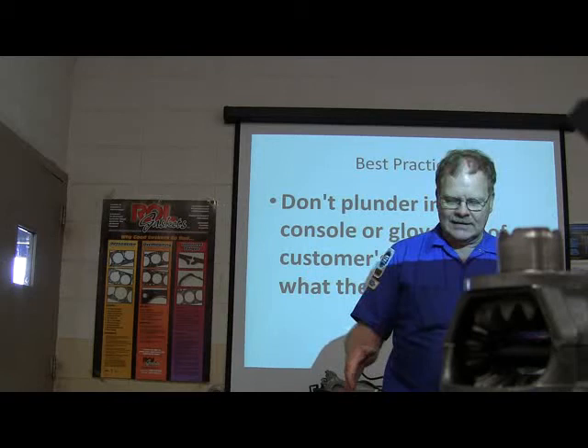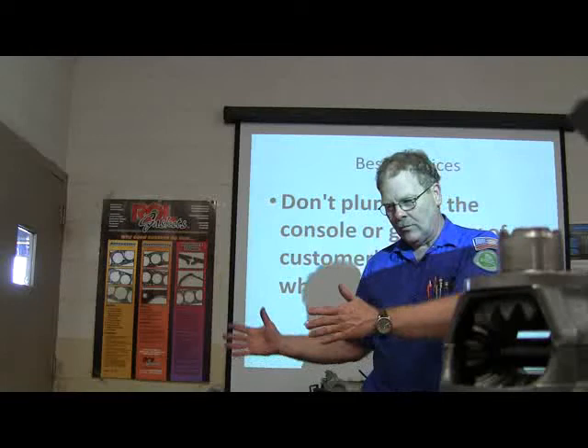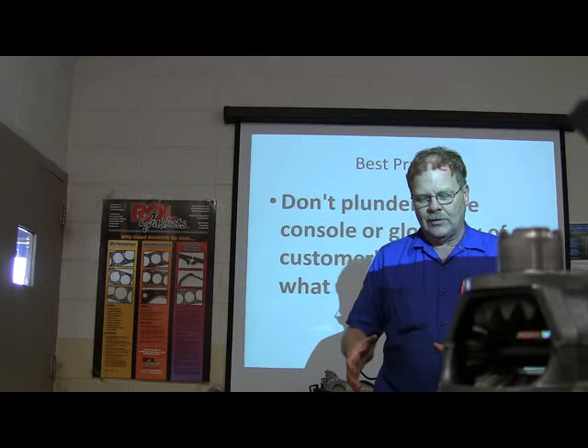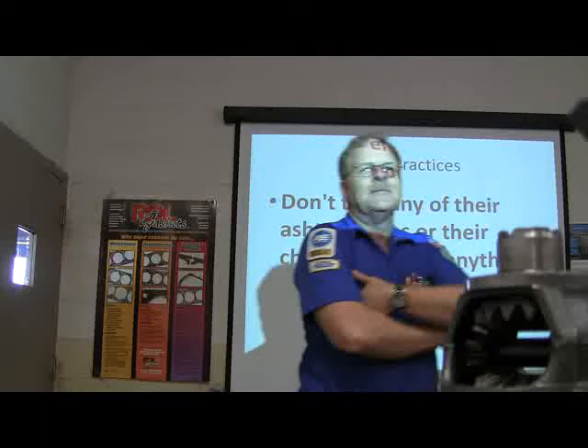There was an old silver-haired banker that used to have his car worked on at the Ford place. He had a gun under the seat, a gun in the glove box, a gun between the seats, a shotgun in the trunk, and a crowbar — he was not going to go without a fight. One way or another, leave their stuff alone. Don't take any of their ashtray coins or chewing gum or anything else you think they won't notice.